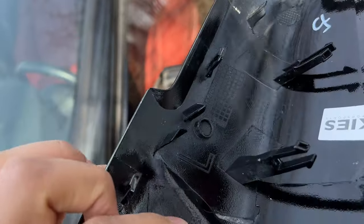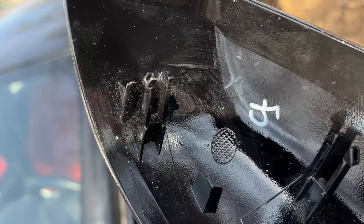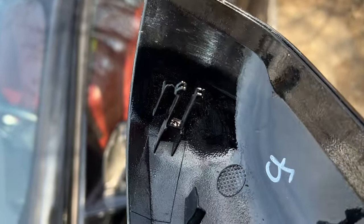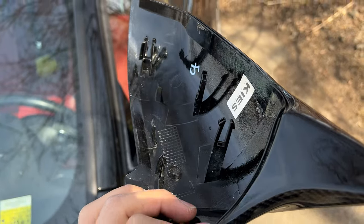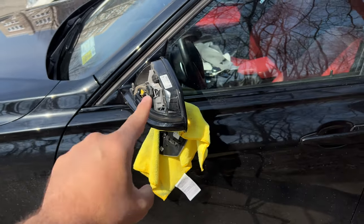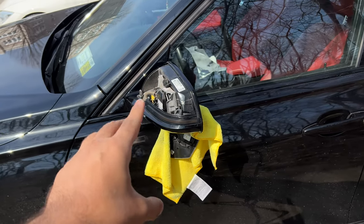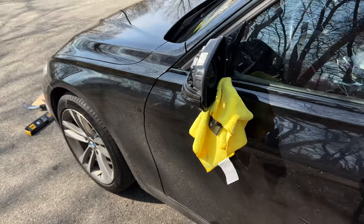To install the new mirror caps, just line up the clips on the bottom and then these are the three main ones — one here, there, and there. They go in and expand so make sure those fully clip in. First let me put those Torx screws back in for the turn signal now that I know it's working, then we'll install the new mirror cap, put the glass piece back on, and I'll show you the finished product.